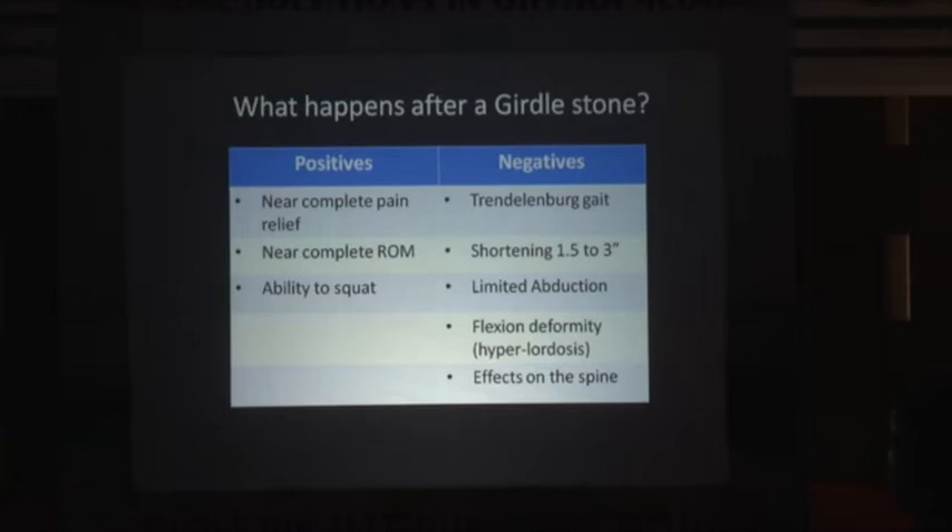So what happens after Girdlestone? The basic principle behind Ilizarov hip reconstruction, or Ilizarov Pelvic Stabilization Osteotomy (Ilizarov PSO), is based on the Girdlestone. In a Girdlestone, the patient gets near complete relief of pain and near complete range of motion — both of which you can also guarantee by THR. Squatting is a very essential component of our lifestyle for social, religious, and even daily toilet duties. If we give a treatment that prevents squatting for life, we have to justify ourselves. Are we doing the right thing?